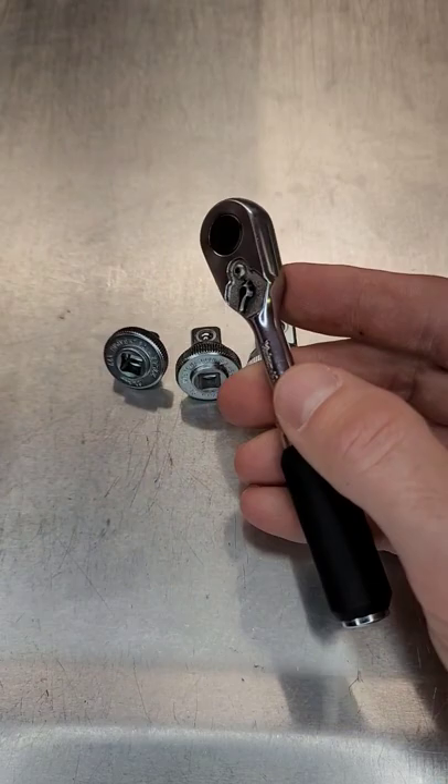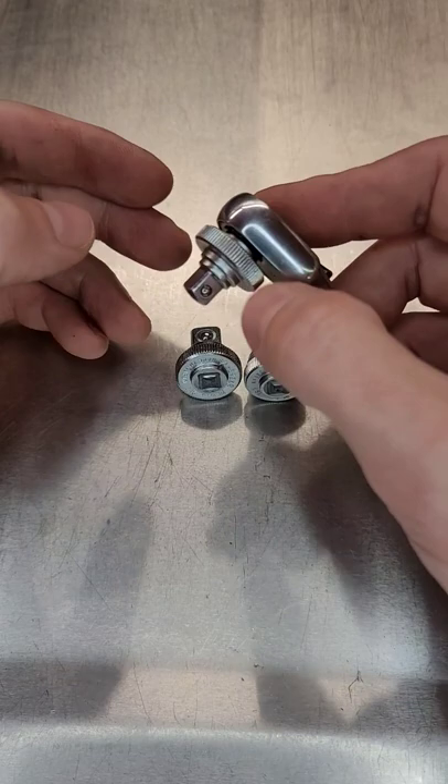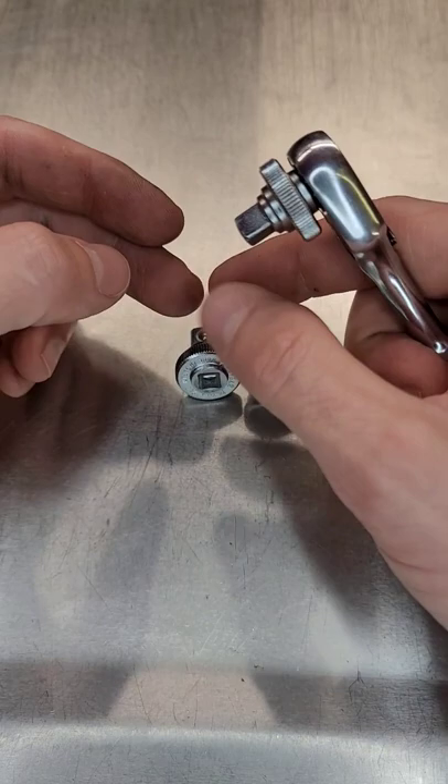When I bought this ratchet, I bought the Z-Series quarter-inch drive thumb spinner. It's just a little attachment that helps you quickly start fasteners or loosen really loose fasteners that are too loose for the ratchet mechanism to engage, and it keeps you from having to spin the extension or the socket. You can just literally spin it with your thumb right here beside the head.